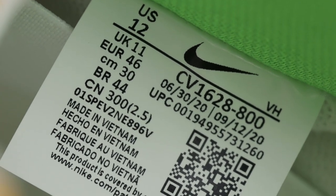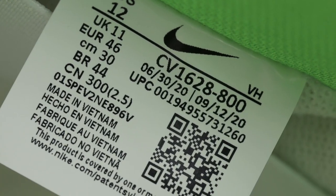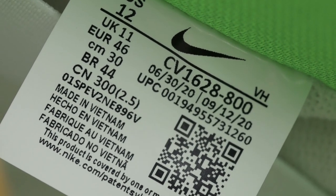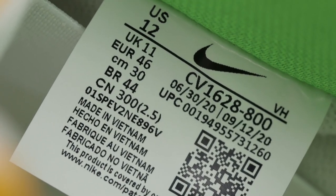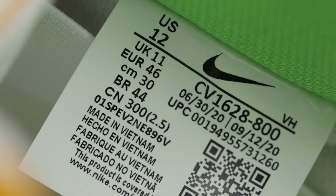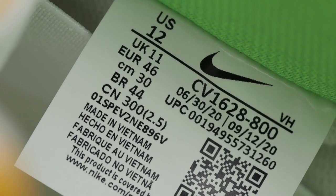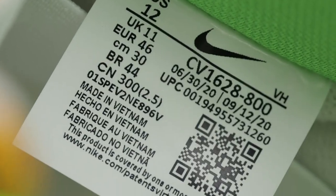Here's a look at the tag on the inside of the shoe. The production dates are June 30th to September 12th — your dates may vary, but they shouldn't be too far off from what you see on screen. Also take note that the tag on the inside of the shoe has a silky, glossy feel to it — it's not regular dry paper; it has some type of finish that makes it feel very slick. Just keep that in mind as well.